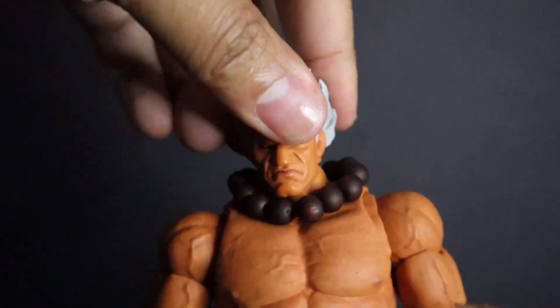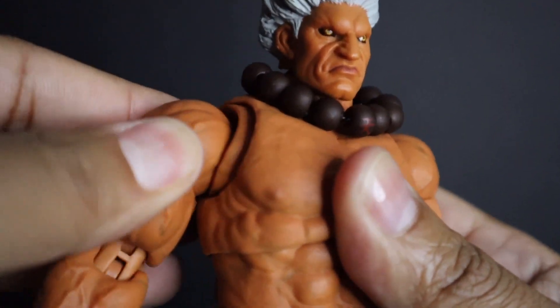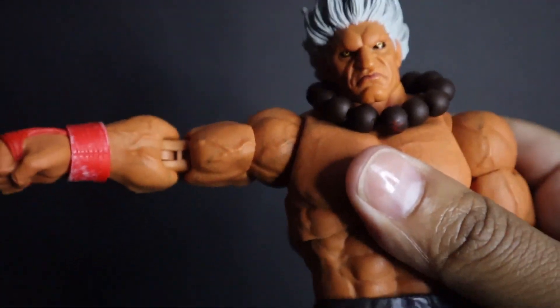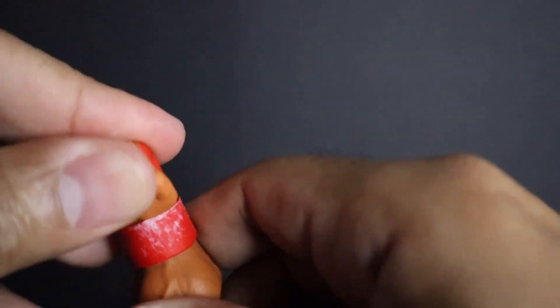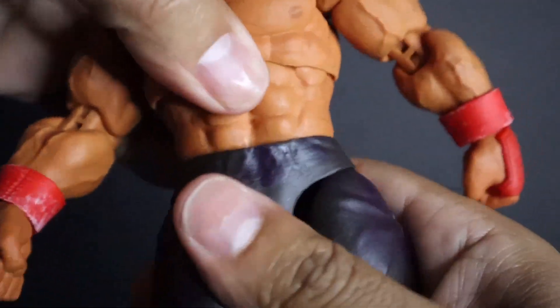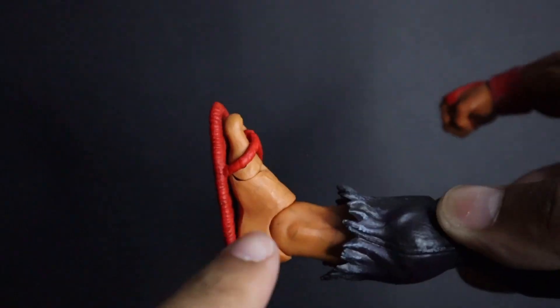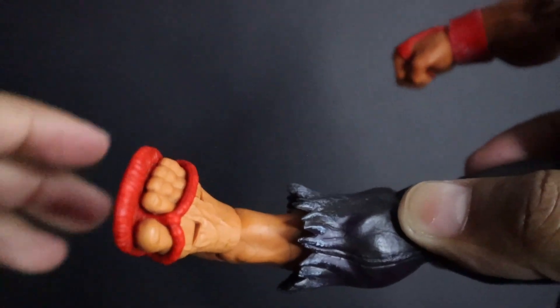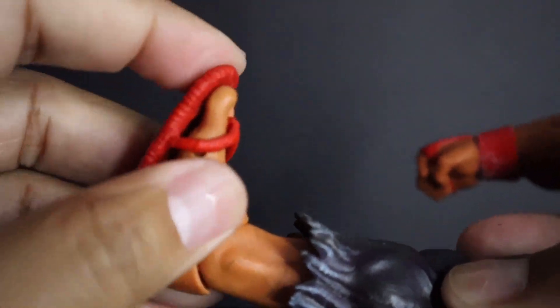For the articulation: the head spins, moves forward and backward, twists up and down — he does the hokey pokey and twists all around. Goes side to side, forward, backwards. He does that TikTok move too. However, the ankle is where it bothers me — he can stand well enough, but it just doesn't articulate properly. Same issue as with the nostalgic version of Akuma.